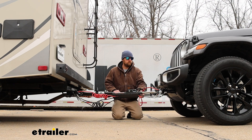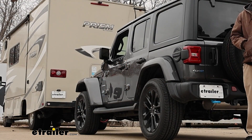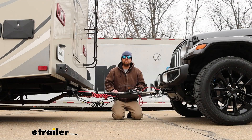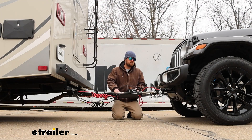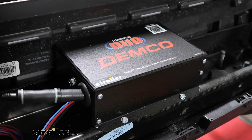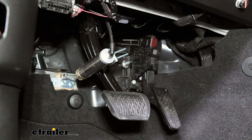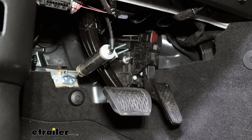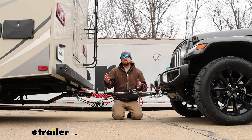Fourth main part will be tow bar wiring, and what this is going to do is transfer the lighting signals from the back of your coach to the back of your Wrangler, keeping you safe and legal. And last but not least, the fifth main part will be a supplemental braking system, which will apply the brakes in your Jeep whenever you hit the brakes in your motor home, helping to bring you to a more predictable and complete stop.